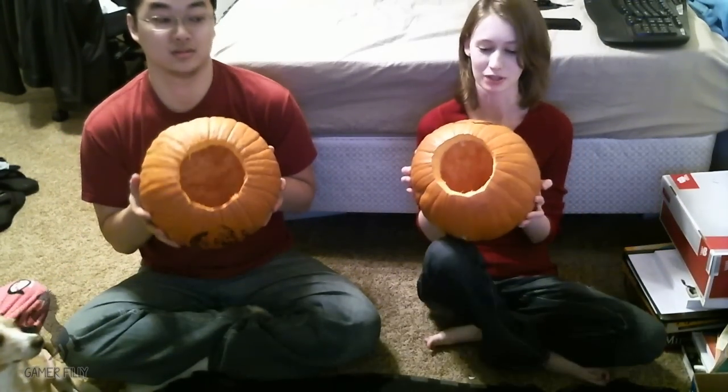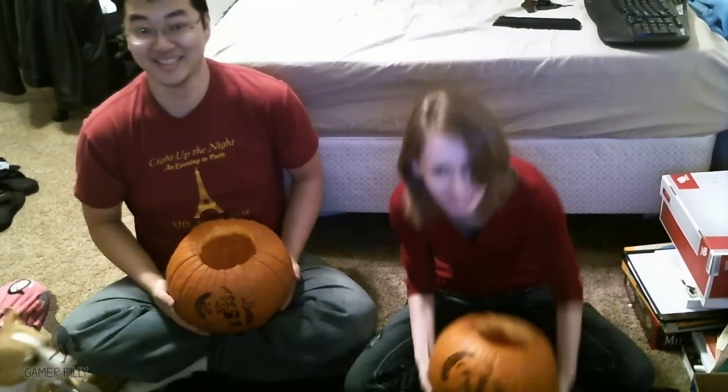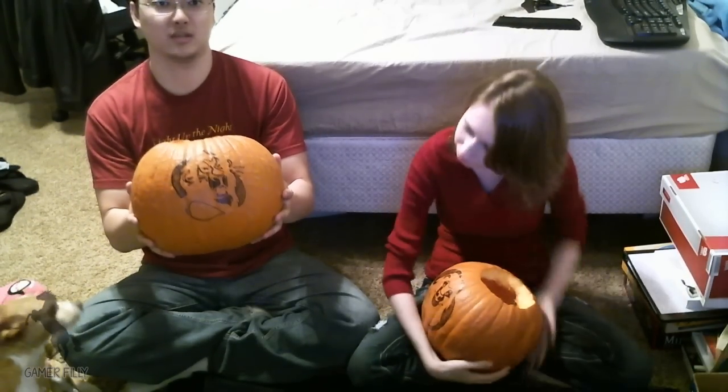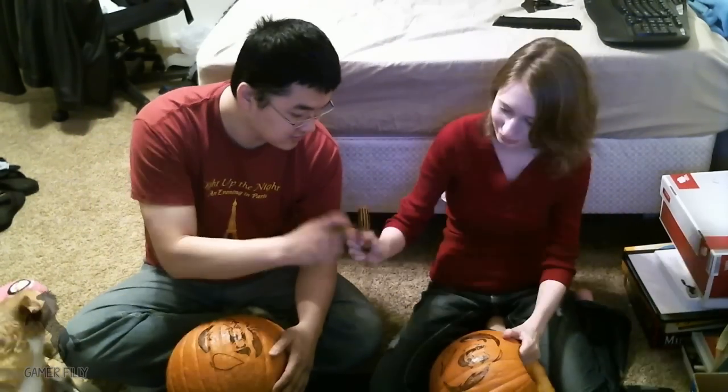Hey guys, we're back. We took the guts out of our pumpkins as much as we could — it was kind of hard. I am carving Mufasa, or I'm going to try to, and he's carving Scar. I'm going to try to again. Let's do it.